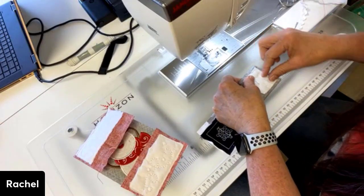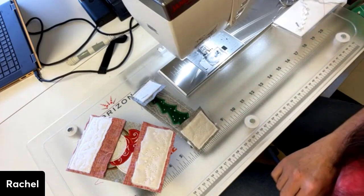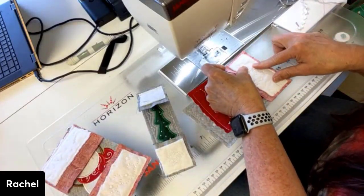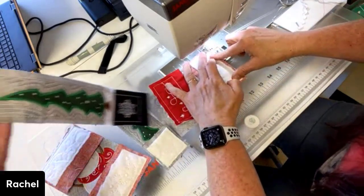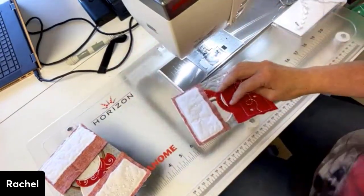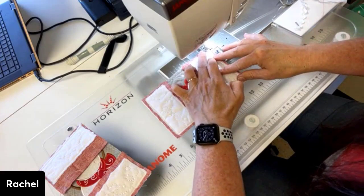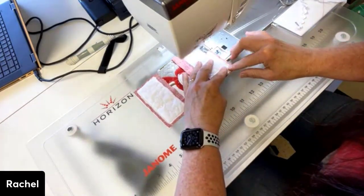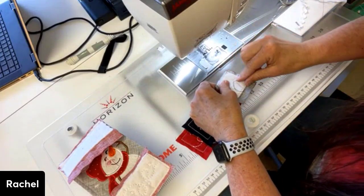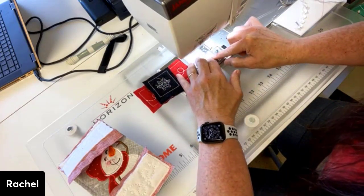Now, once you're pressing that seam open, are they laying pretty flat? I think so. I really like these trees — I would like a whole quilt made out of these colors. The black is so pretty. We're putting our snowman in the order that they are in the directions. You are more than welcome to rearrange these little guys and put them in whatever order you want. Your project.